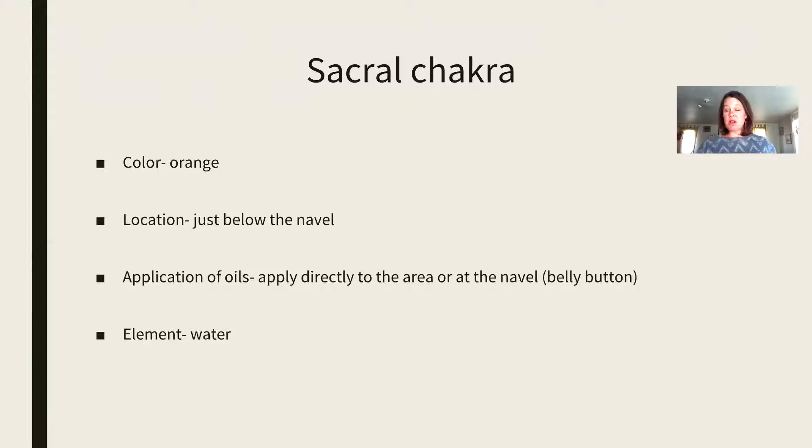The element that goes along with this chakra is water. We did talk about the element in the root chakra, which is earth and being grounded. When you're thinking about the element here, it's all about water and flow. Think about getting into the flow when you're feeling really creative.